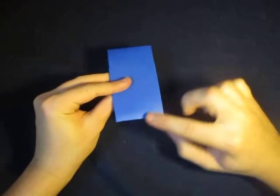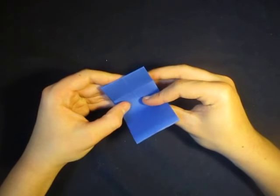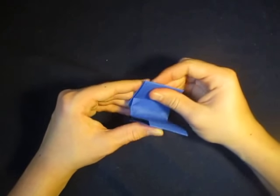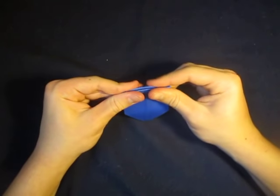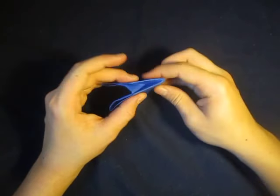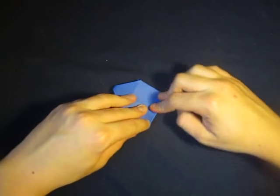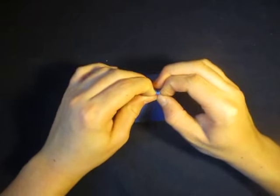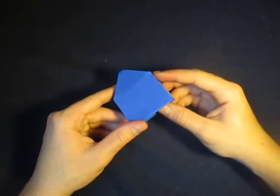Now let's fold this edge to this edge, so we're folding this in half. Just like that. It's kind of tricky because it kind of gets like that on both sides. And there it is — there's the house.